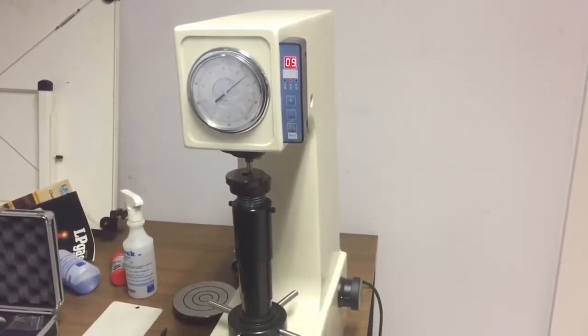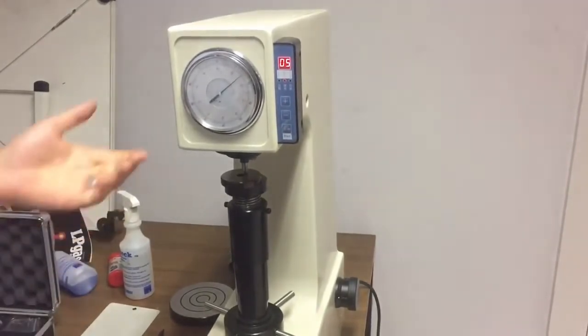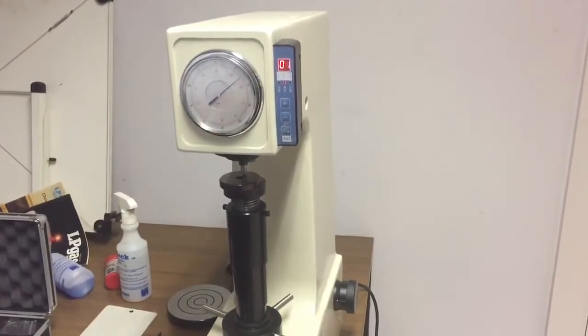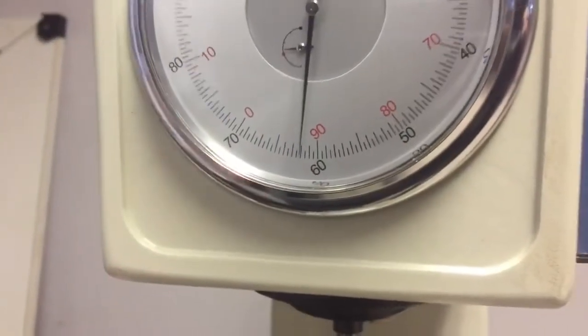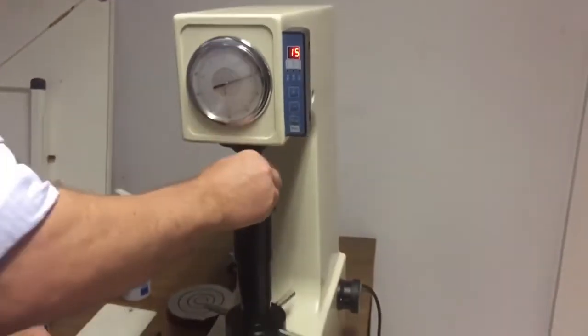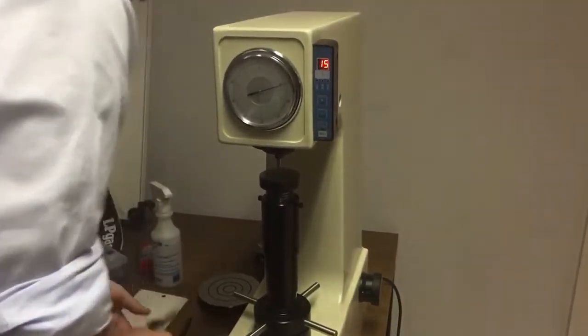The aim is to end up with a reading within one Rockwell of the test piece. In this case the test block is 62.6 Rockwell and if you zoom in there, we came in at 62 on the test. You'd normally take three results and average them out, but that'll be fine for the purpose of this. So we know 62 Rockwell.